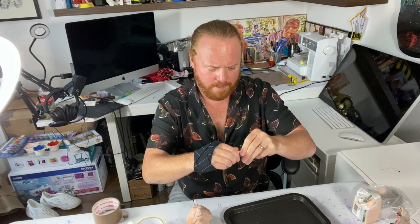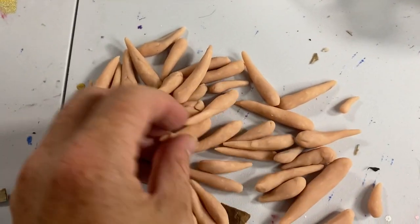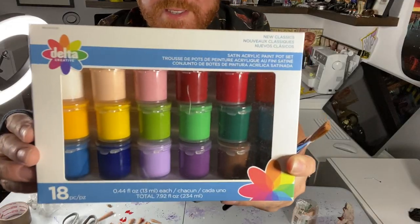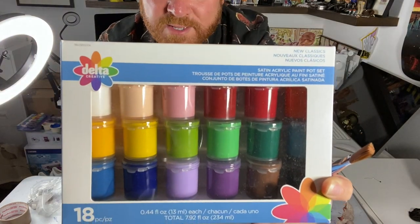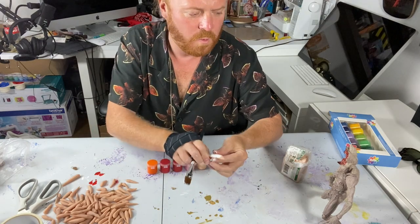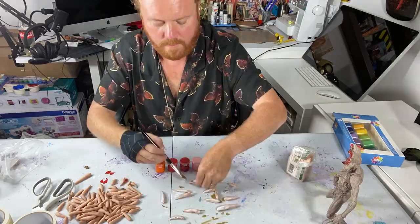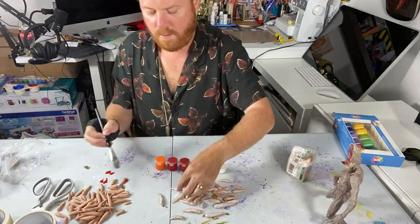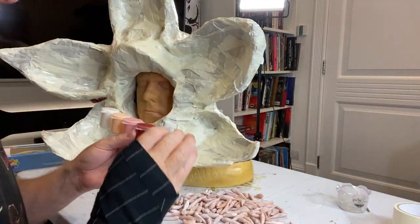So whilst the head is drying, I'm going to make his teeth. I'm using Super Sculpey here. This is going to take a long time. Here's the first set of teeth — tray two about to go in the oven. Just using these paints — they're Delta Creative Acrylics — I'm going to give these little teeth that I've sculpted a little once over to make them more teeth-coloured. I'm not going to go too crazy on it; I don't want them too white because they're like Demogorgon teeth — they're not Simon Cowell teeth.